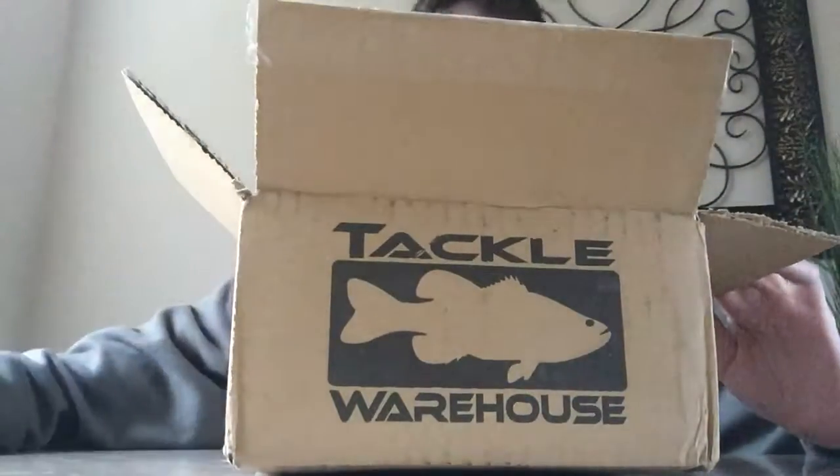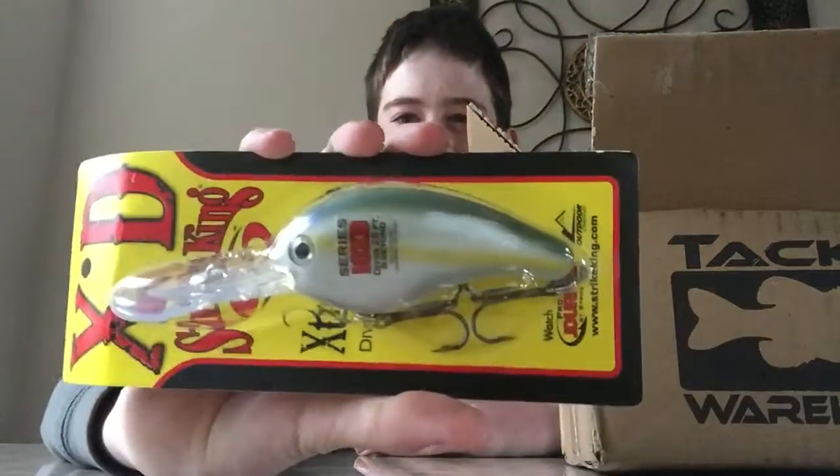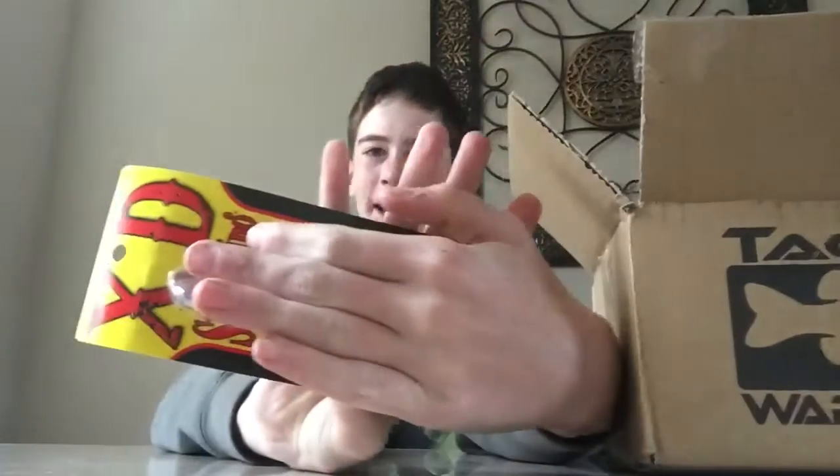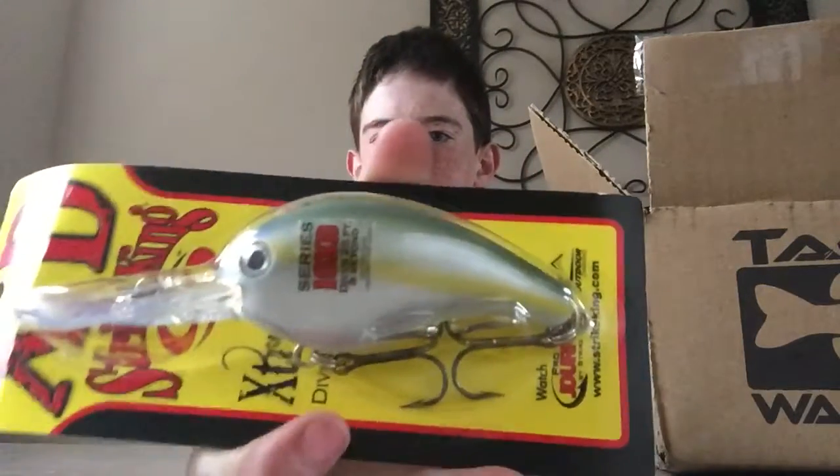Now this is going to be a kind of unboxing where I unbox a few baits that I was really curious about. I haven't really used them that much, but the first one is a 10XD. Look at how big that thing is — it's like the size of my hand. That's a big crank right there. It dives 25 feet and beyond; I've heard people getting this thing down to 30 feet or even more. I'm really curious to start using this on big lakes. This color, by the way, is Sexy Blueback Herring. The 10XD by Strike King — that thing's just enormous.